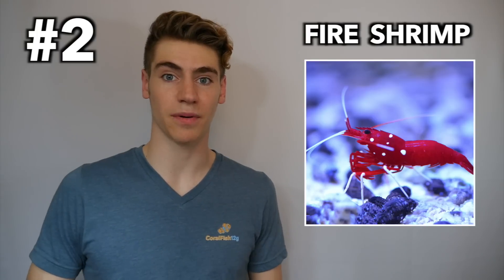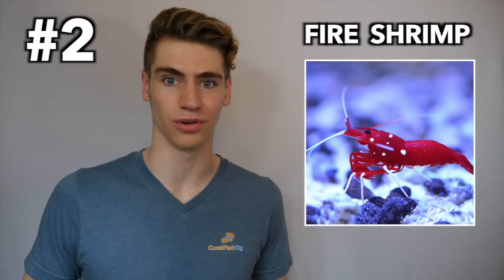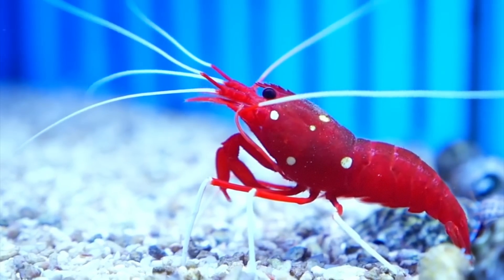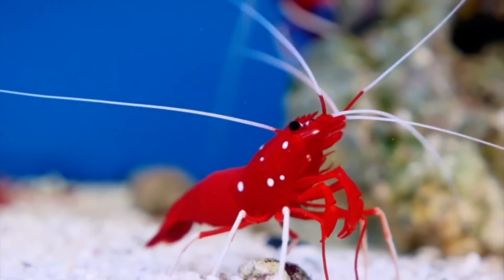Number two: the blood red fire shrimp. These shrimp are without question one of the most vibrant and attractive species of inverts available. I personally prefer the fire shrimp over the cleaner shrimp because it seems to spend more time scavenging for leftover food rather than cleaning parasites and excess tissue off of fish.